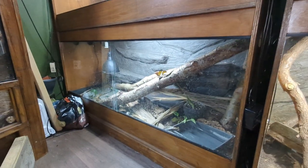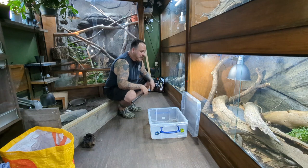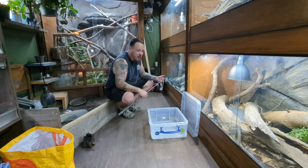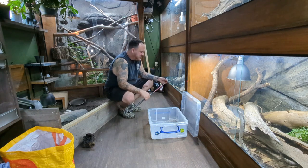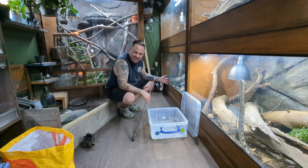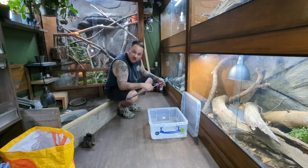First of all we need to get the false water cobra out. It's definitely the wrong time to be doing this — it's like mid-afternoon so she's been basking all day. We might need the hook, we might not. She's not mega aggressive, just not a great handler. So yeah, let's put her in a tub and see how that goes.